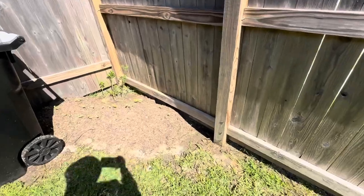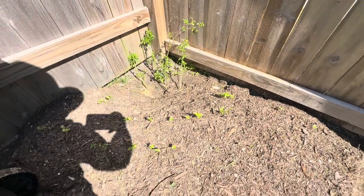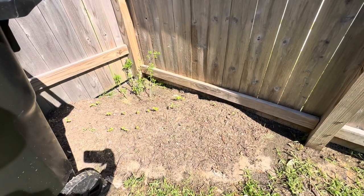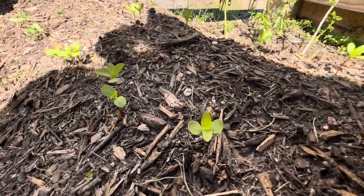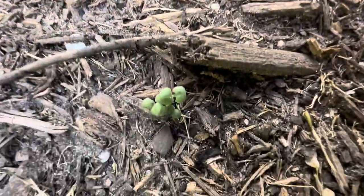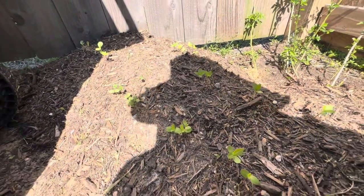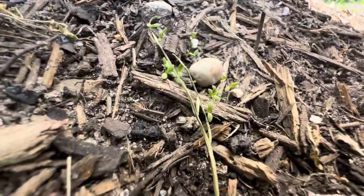Over here I have some Chile pequin — that's the bush in the corner. And on this little mounded up area, there are three types of zinnias, and there are also some lavender planted and some chamomile. You can see the little seedlings here. And here is what I think is the lavender, I'm hoping. And let me zoom in — there you go — chamomile. These seedlings are so small, but yeah, that's going to be pretty.